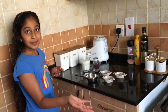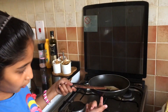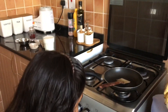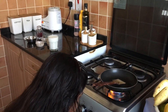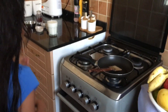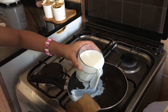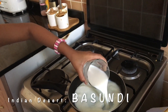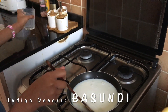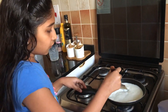Let's get started with the preparation. I am using a non-stick pan with a thick bottom and a wooden ladle. Now let's switch on the gas and pour the milk. You have to stir it and boil it for around 5 minutes. Always put the gas on a low flame.